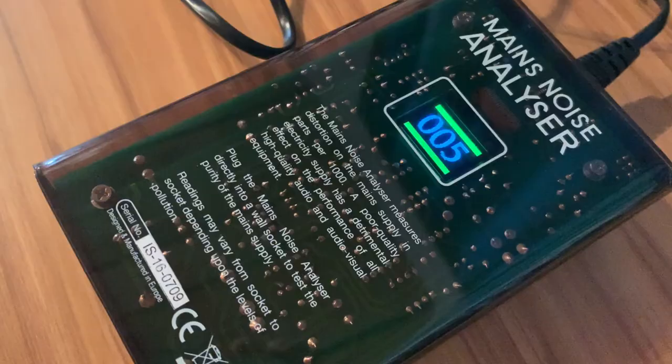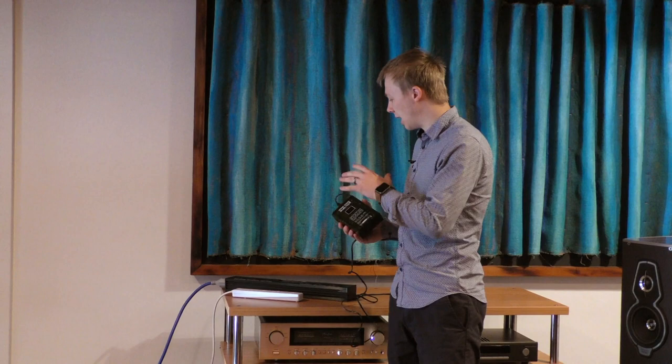The way this device works is essentially it just turns any noise or distortion that you find in the electrical supply in your house into noise and a reading, so that we can actually see how distorted the power in your house is. And by plugging it into the wall or into either of these power strips, we'll see if they make a difference or not.